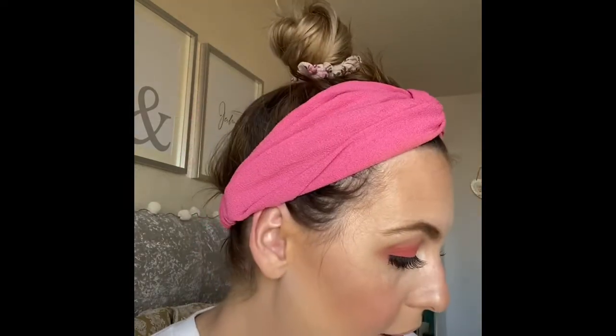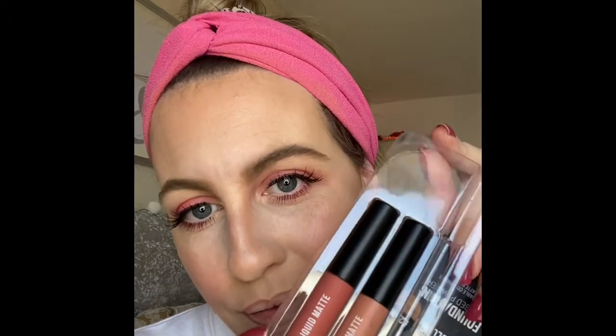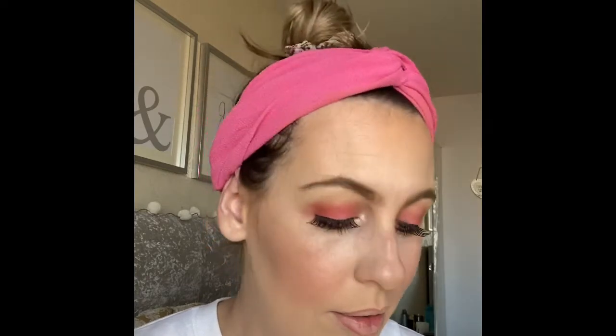What colour shall I go for? I think I've literally done this whole look around the headband! Which shade? Do I go for the pink? Why not — let's just do the whole pink face!